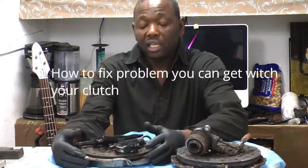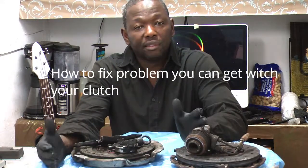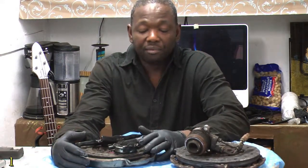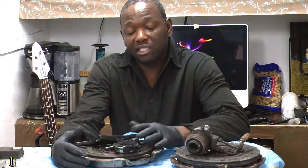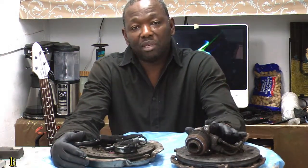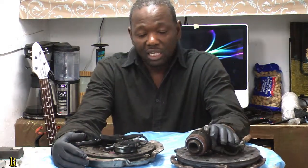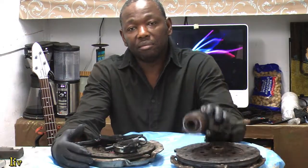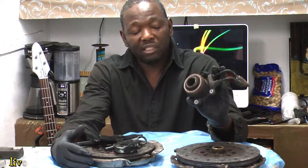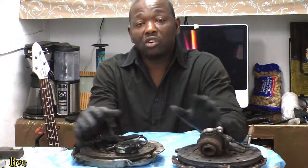I'm going to explain the problems with these two clutch systems from two different car manufacturers. Here we have a 2007 Subaru Impreza system and a 2010 Kia Sorento system. They're similar overall, but the difference is where the slave cylinder is — on the Kia it's inside and the release bearing is one component.